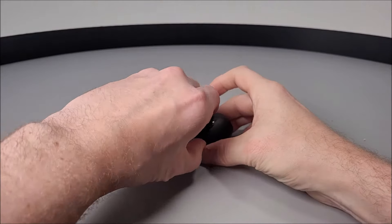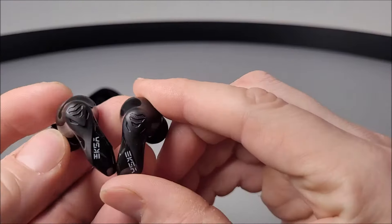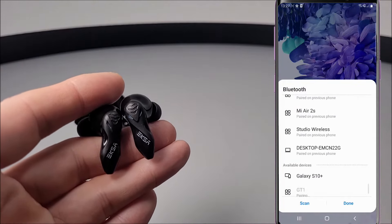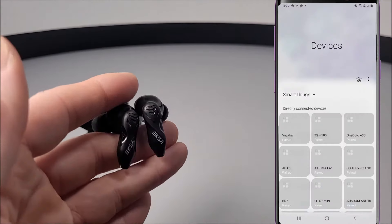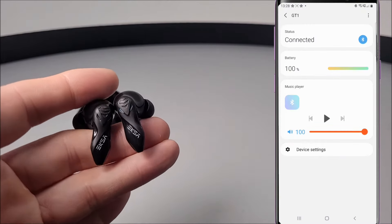Pairing is quite simple. Taking the earphones direct from the case, it should take them into sync mode. Simply grab your device and locate GT1 from your Bluetooth device list. Go ahead and select, then accept that connection. As well as being connected to your device, you will also have a battery indication on the screen too — well, depending on which phone you have, that is.